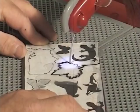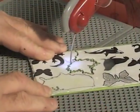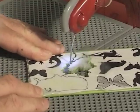Do: take your time. The more careful you are, the better your piece will turn out. Don't: be in a hurry. You won't only be unhappy with the final product, but it could be dangerous.